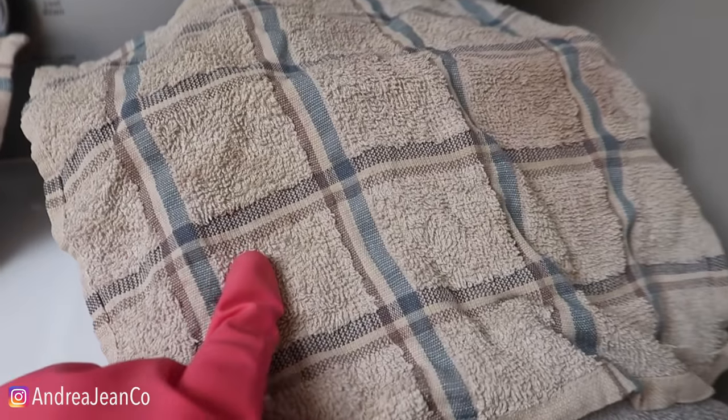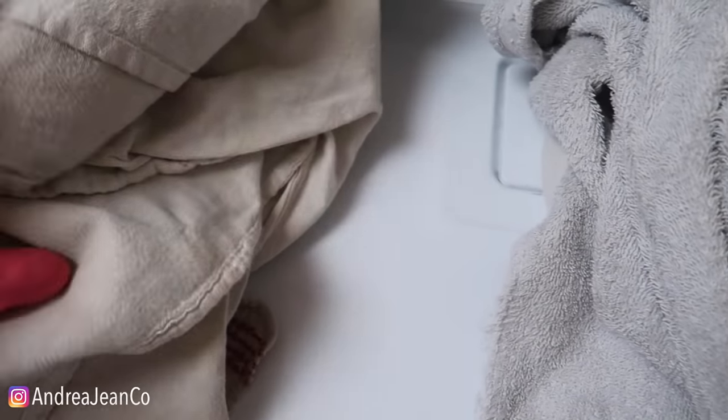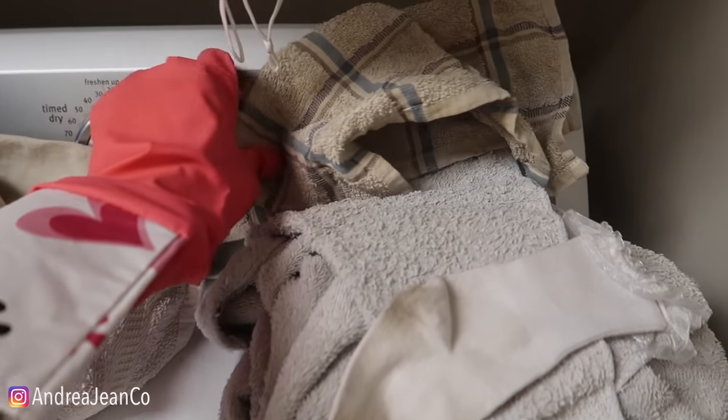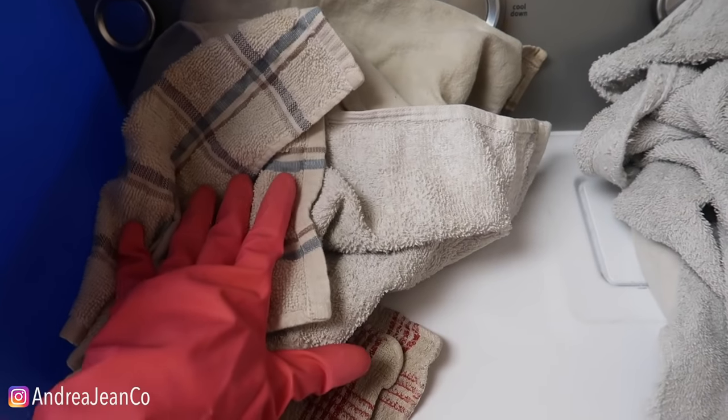These are disgusting — like gross. Here's one pile. We're doing two experiments here today. Here's a second pile. I mean, look at that sock right there. I put one sock in each pile so that we can have a good comparison. We're going in with the motherlode of all motherlodes, and then we are adding a boost to this second pile to see what actually works better.